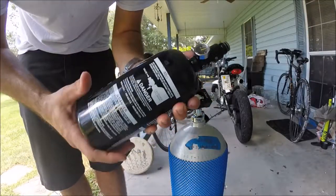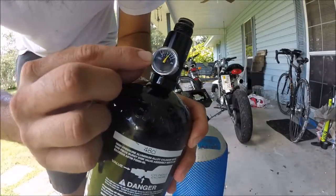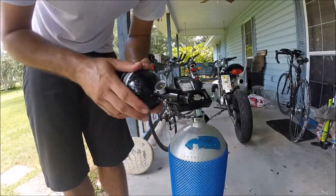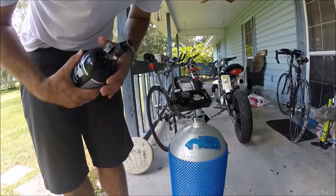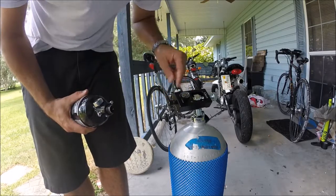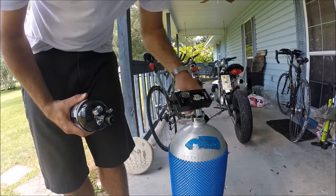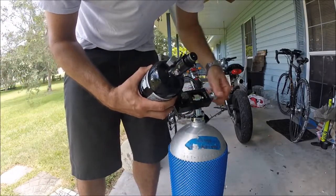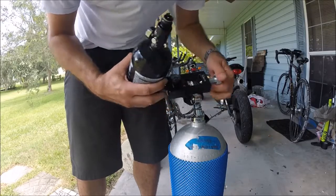It actually has a little bit of warmth in it, and it's right up to a good 3,000 PSI. Damn, that was easy. Love it. So make sure you tighten this bleed valve back on, make sure your valve on the scuba tank is tight, and then you can remove your fill station.